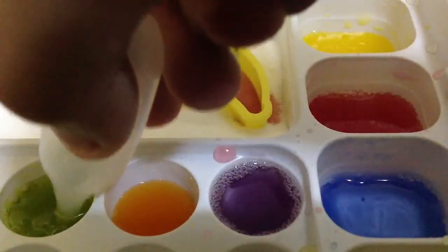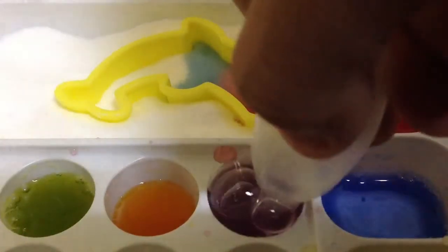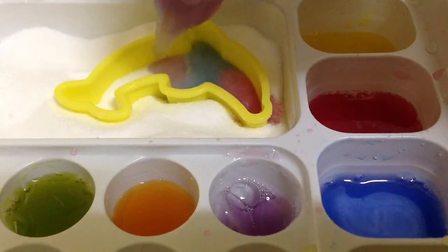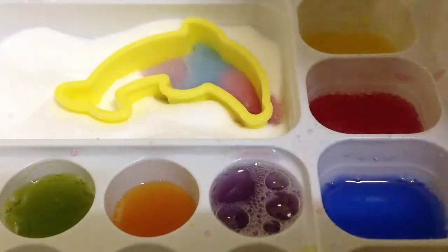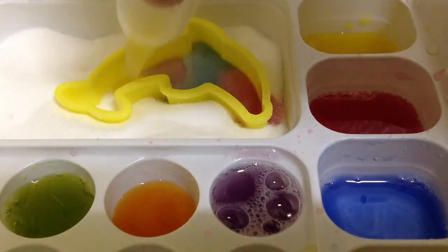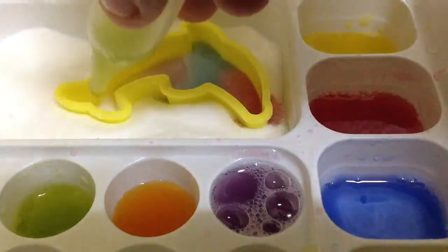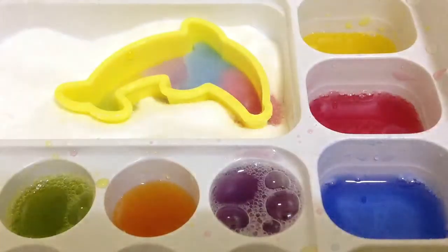The purple... the yellow... lastly green. Yeah, that's a lot of flavor.